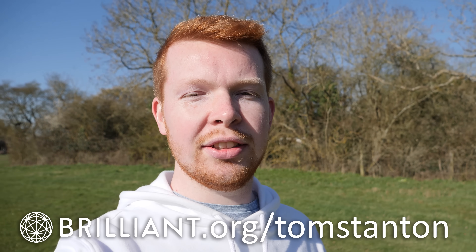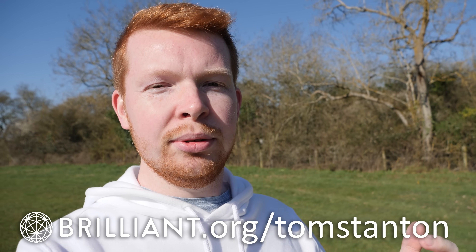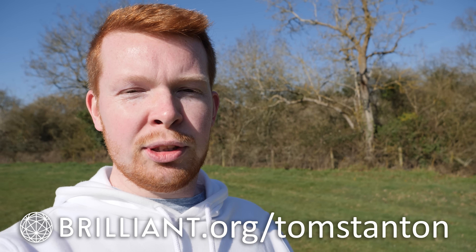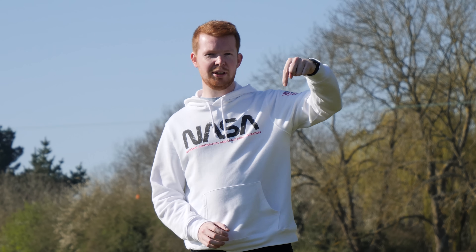If you're looking to expand your knowledge and want to think like an engineer, head over to brilliant.org/TomStanton to sign up for free. The first 200 people to sign up via the link in the description will get 20% off a premium annual subscription. Thanks to Brilliant for sponsoring this video. If you enjoyed this video, leave a thumbs up, and if you're new, please subscribe. A huge thanks to all my Patreon supporters over on patreon.com for making these projects possible. Thanks for watching and I'll see you in the next video.